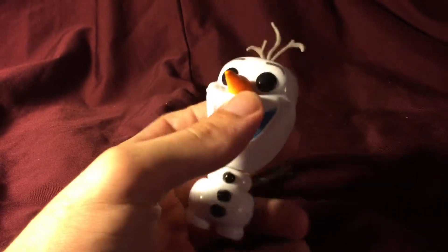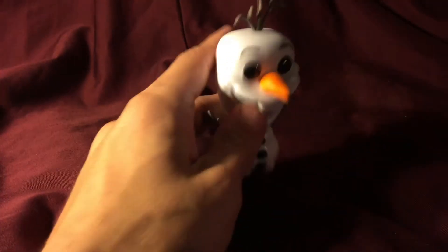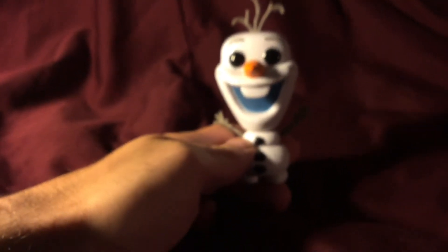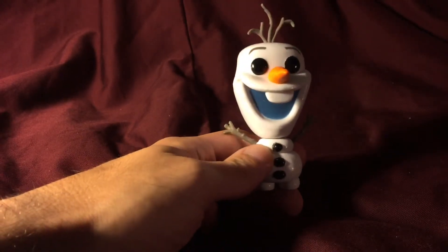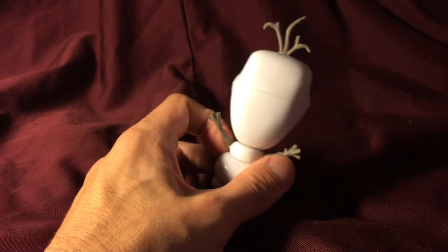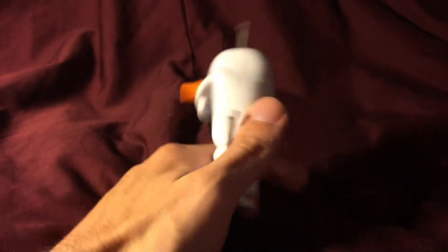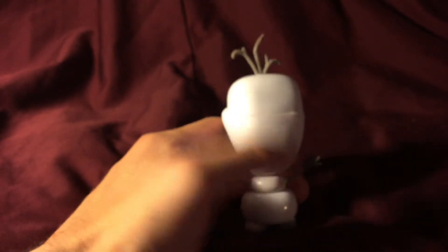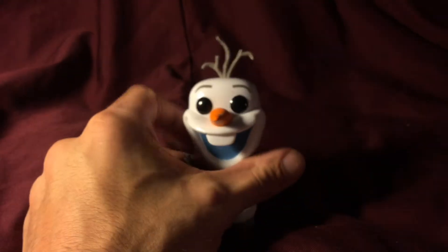I would not pay full retail for this figure. If you can avoid paying retail for it, don't pick up Olaf — he isn't worth the money. This alone is such a glaring problem. I am disappointed, Funko Pop — you are normally so good with these figures.